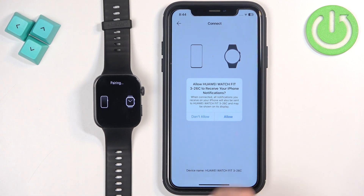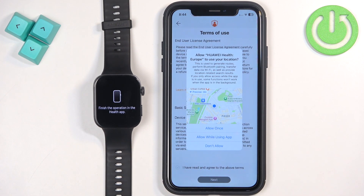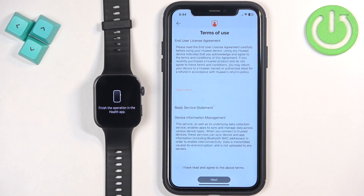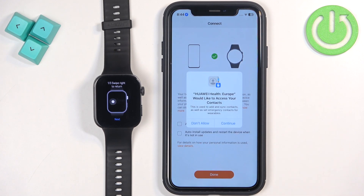Allow permission for notifications and for location. Location is useful if you want to use features like local weather or tracking your route on the map. If you don't care you can deny it; if you want those features, allow the permission. Check the box and tap Next. You can also allow the app to access your contacts if you want to see who's calling you on your iPhone on your watch. If you don't want to, tap Don't Allow.